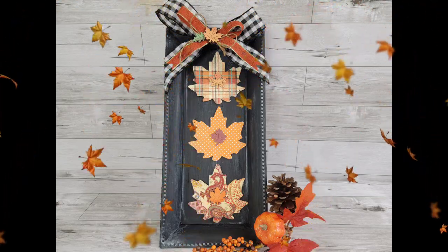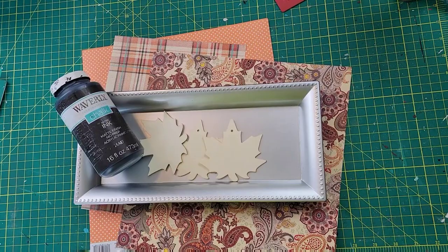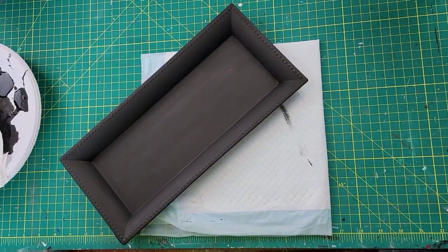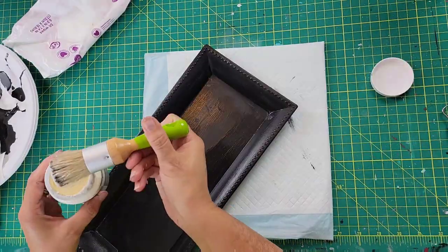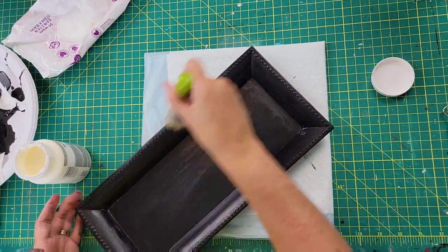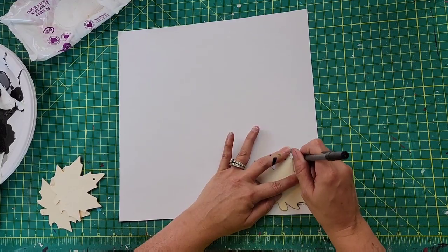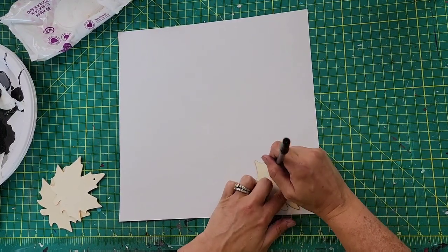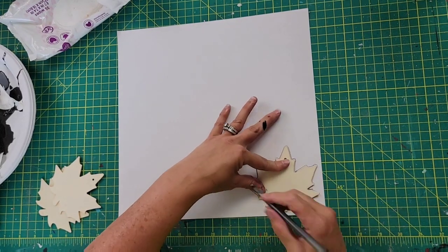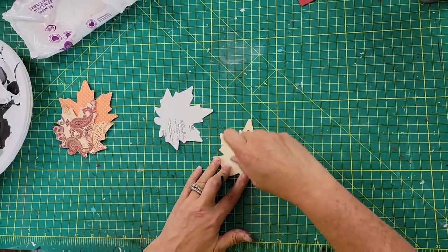Here is DIY number three. I took some paper from Hobby Lobby, a tray from Dollar Tree, some leaves from Dollar Tree, and Waverly chalk paint in the color ink. First I paint the top of the tray with that ink color, then brush Waverly clear wax along the front to protect the paint coating. While that was drying, I traced the leaves out on the paper — one for each — cut them all out, and used a glue stick to glue each one onto the front of those leaves.